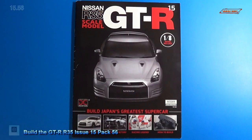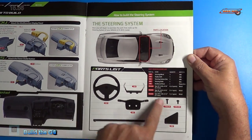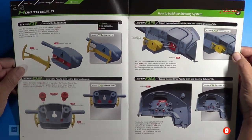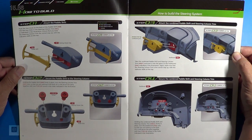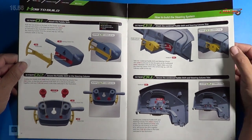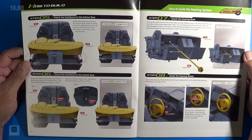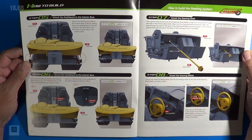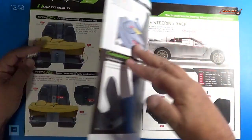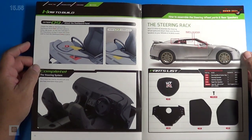Welcome back. Let's look at the instructions for Stage 56. For Stage 56, we're going to be working on the steering system, and here are all the parts that are included with that. We're going to be working on the steering wheel, the paddle shifters, the steering column itself, and some of the mechanical pieces in the back that hold all that together. It looks like we're going to mount this to the chassis. We have a total of nine steps. Let me get the parts out and we'll get a closer look and get started.